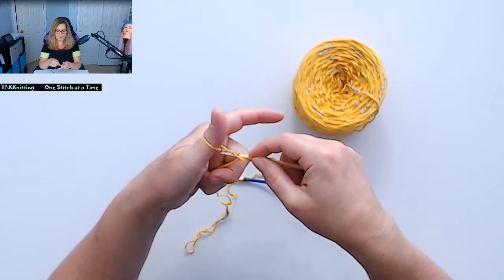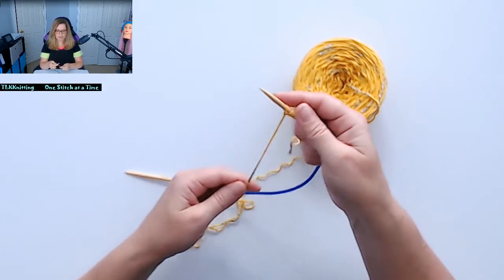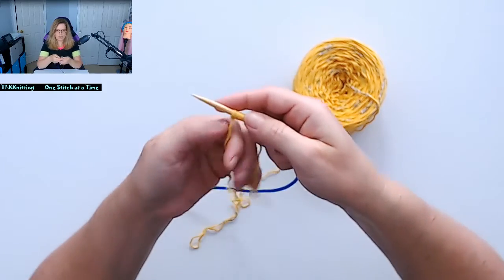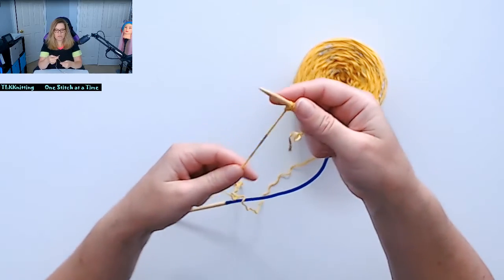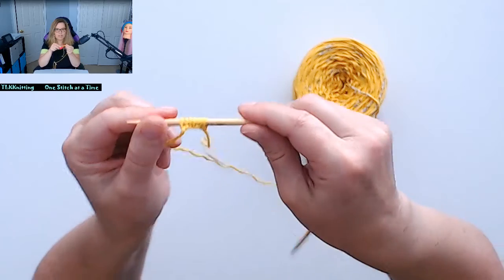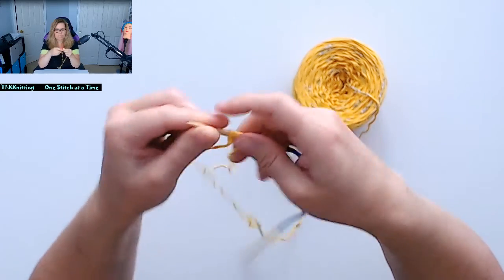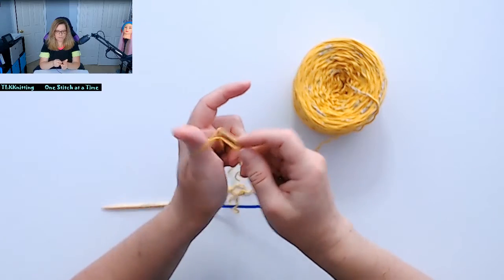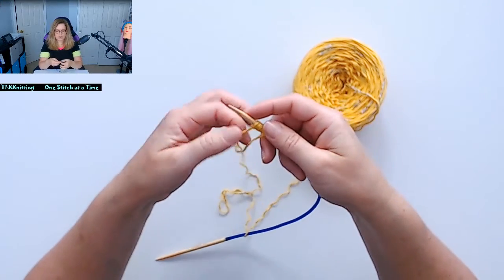You're going under where your thumb is, and when you see that other back piece of yarn, you move your knitting needle underneath the yarn and go like that. You're going under like that, and that's how your stitches are forming. You don't want them too tight or too loose, and then you just keep going.